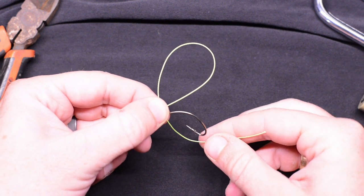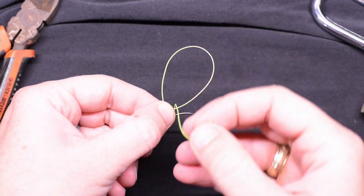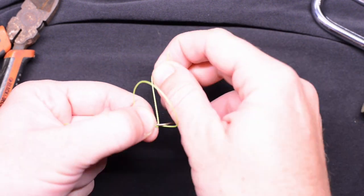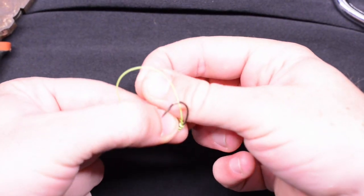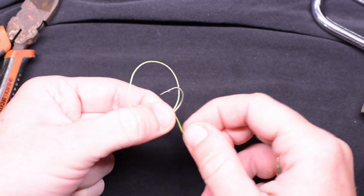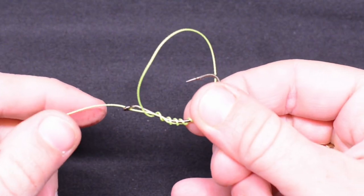Pinch it right up here by the actual eyelet of the hook. Now all you're going to do is go through that loop that you have formed with the tag end anywhere from six to nine times — one, two, and so on. Once you've done that, that's what the knot is starting to look like.